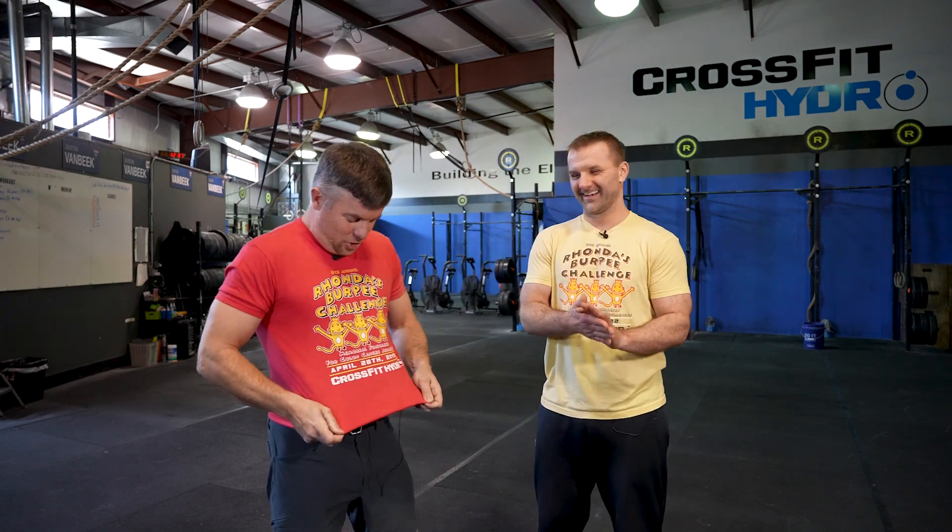Man supreme — that sounds like a taco I should buy. That was just made up. Check out this shirt. This shirt is from 2019. It makes me look bomb. It's one size — probably two sizes too small. Anyway, to tell us a little bit about Ronda's Burpee Challenge is Justin.